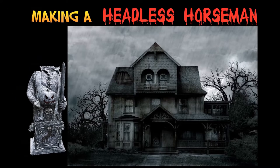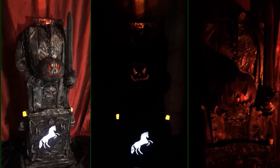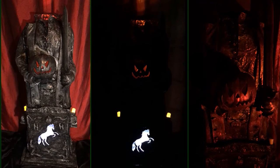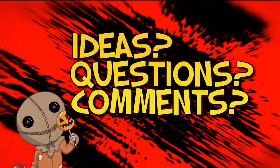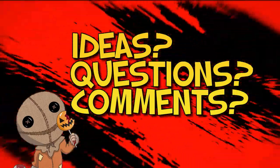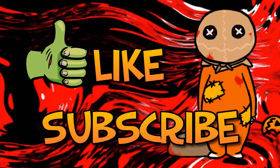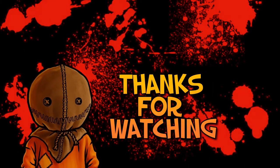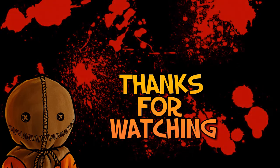Now let's take this prop indoors to see all the special effects in the lighting. Here's what this prop looks like in three different types of lighting. I hope you enjoyed it and maybe picked up a couple of ideas. If you have any ideas to share, or if you have any questions or comments, please leave them in the comments section below.